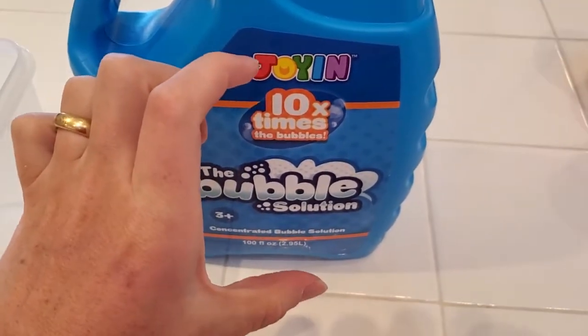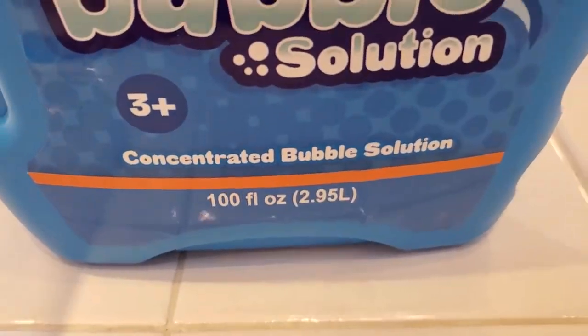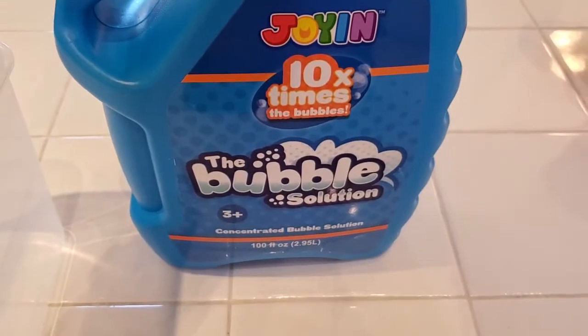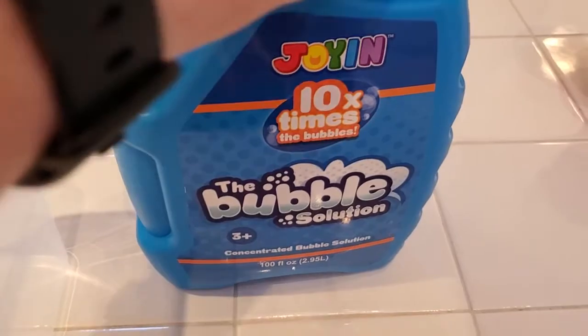You can imagine how many little bubble containers this is equivalent to — many, many of them — because it's 100 fluid ounces in this container, so it's equivalent to 1,000 ounces of normal bubble solution. Quite a lot.